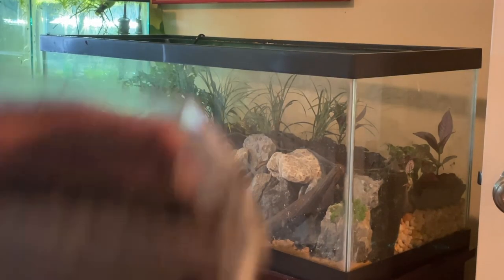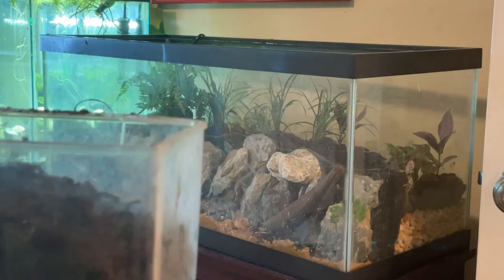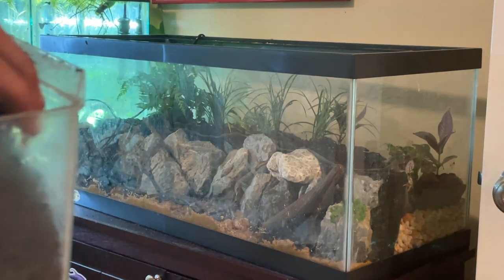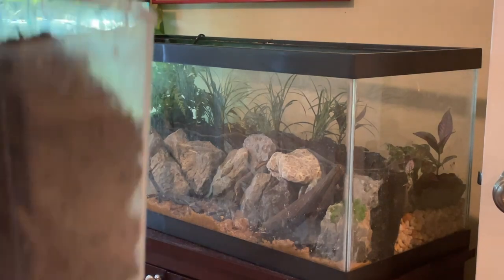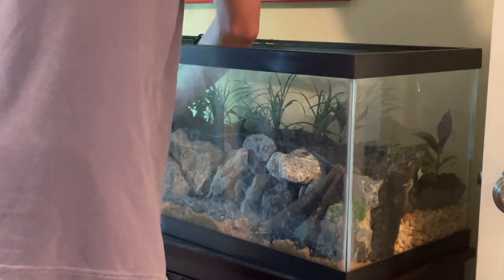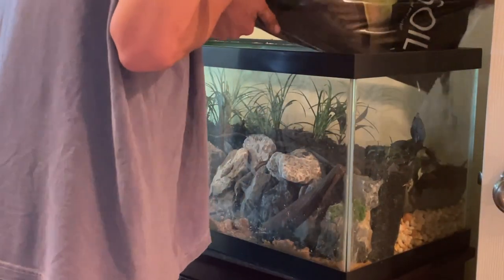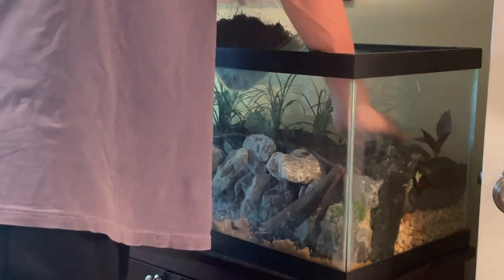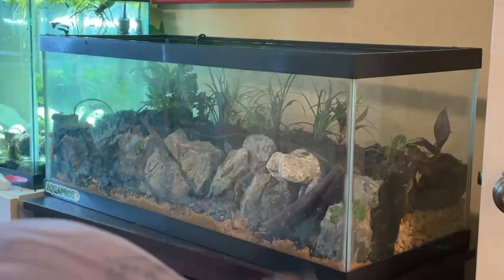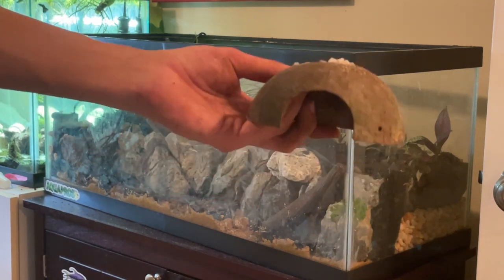Now that our plants are all in, I have some mulch here and I'm going to use it to cover the dirt and the bit of liner that's still showing. This will keep the dirt down and give the crabs a little bit more substrate to dig around in and bury themselves in, while ensuring that the dirt doesn't end up migrating over to the water. We're also going to add in a coconut cave for the crabs to be able to hide in.